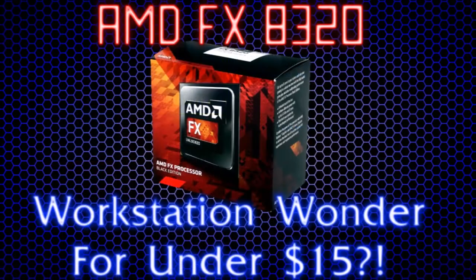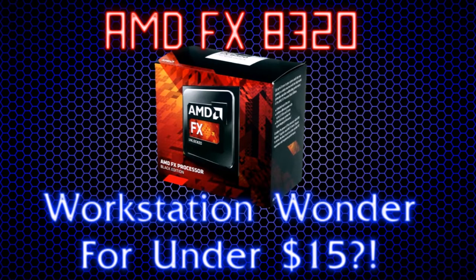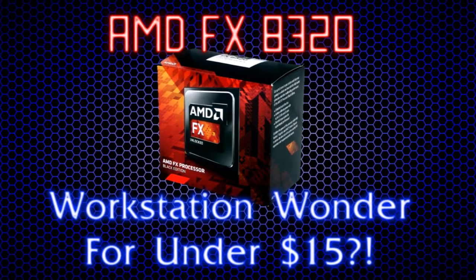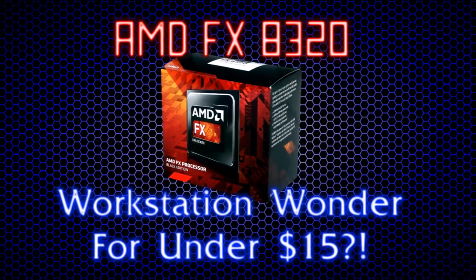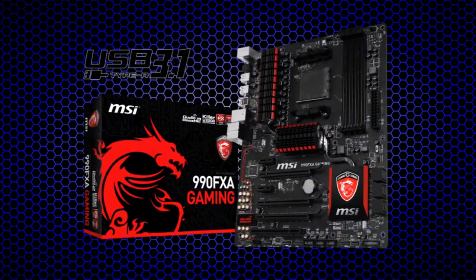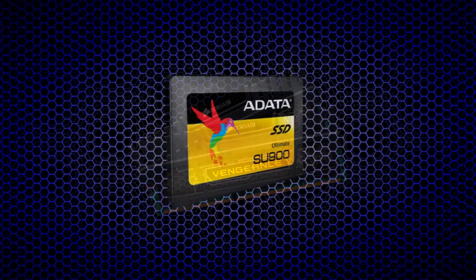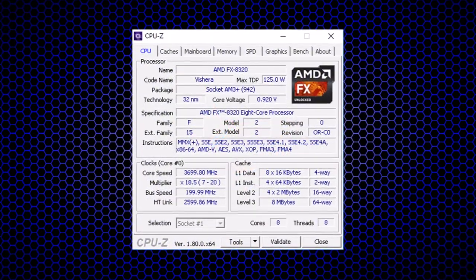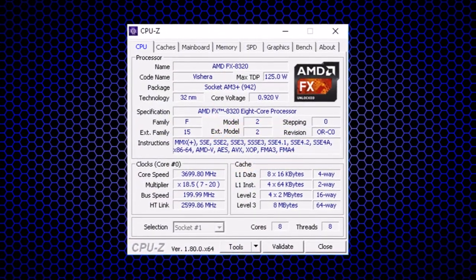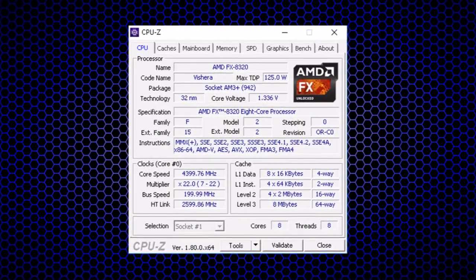The single-thread performance of this chip can be rather limiting in some applications such as DirectX 11 gaming, but overall when clocked to 4.4 or 4.2 GHz it proves to be very capable. Our test system includes a 990FX motherboard, 16 GB of DDR3-1866 memory, and one 256 GB SSD. The FX 8320 was run at both stock and then manually overclocked to 4.4 GHz on all cores by adjusting the multiplier in the BIOS.